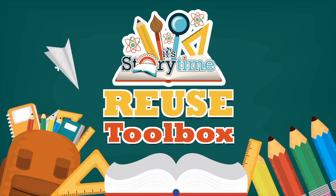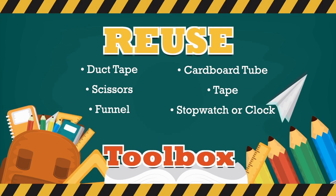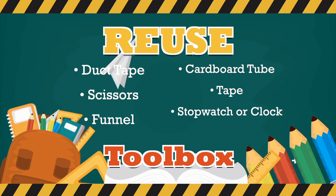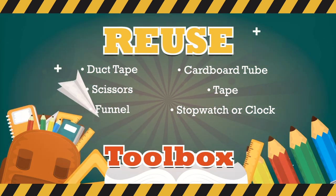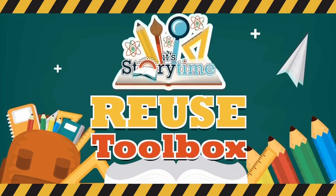To make a stethoscope, you're going to need a couple of objects: first, some duct tape, scissors, a funnel, a cardboard tube, tape, and a stopwatch or clock. If you don't have these objects handy, that's okay — go ahead and watch today's episode as our activity leader guides us through the project, and then you can watch it again later when you have the objects at hand.